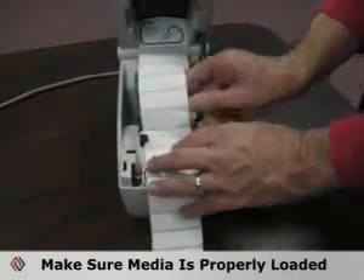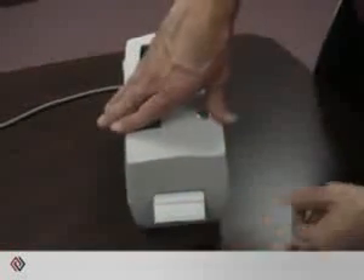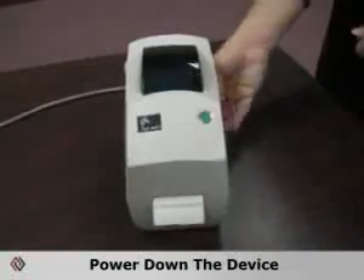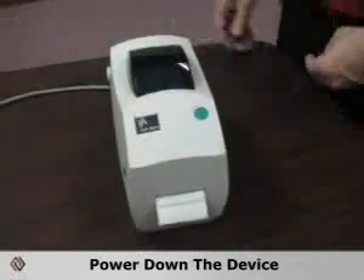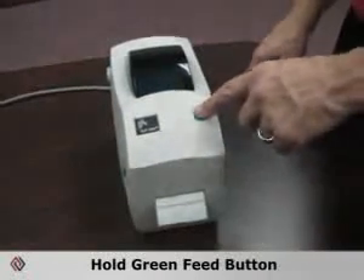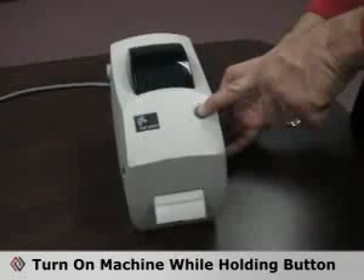Simply make sure that the labels and ribbons are loaded properly. Power down the unit. Then you want to hold the green feed button and turn on the power at the same time.